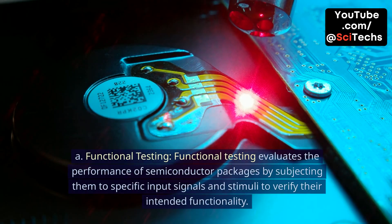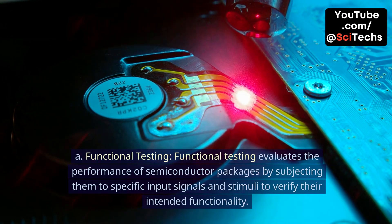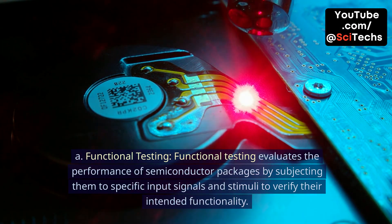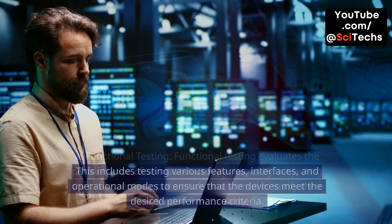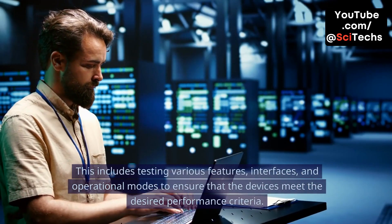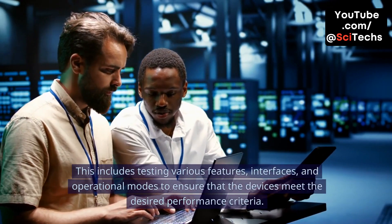A. Functional testing. Functional testing evaluates the performance of semiconductor packages by subjecting them to specific input signals and stimuli to verify their intended functionality. This includes testing various features, interfaces, and operational modes to ensure that the devices meet the desired performance criteria.